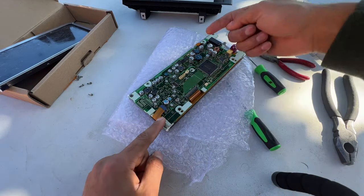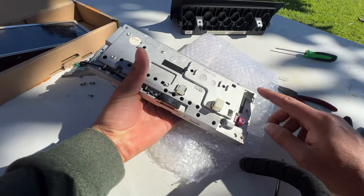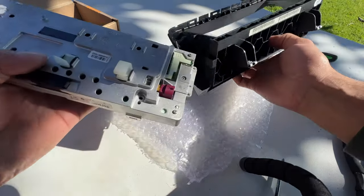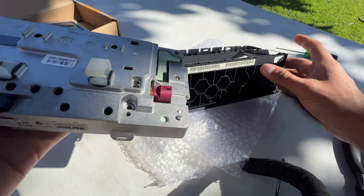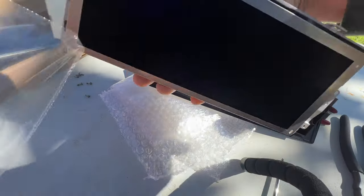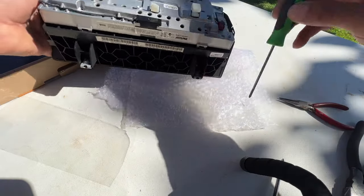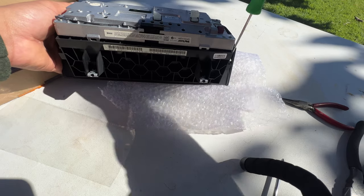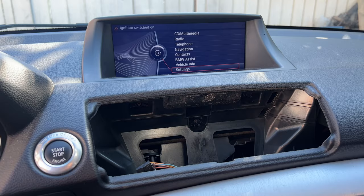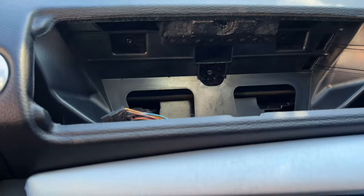Repeat the same thing for the remaining connectors. I just put the metal case back on, put the four screws on, and now it's ready to go back into the car - pretty easy. It is now all tight, all screws are tight on the plastic. I just slid it in there pretty easy and put the two bolts back on.